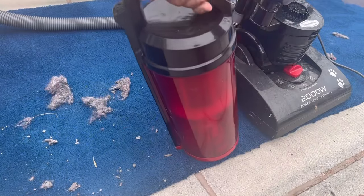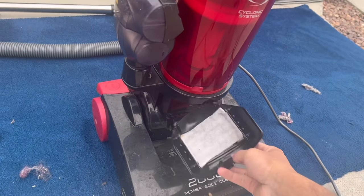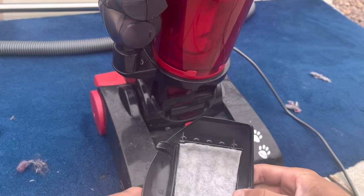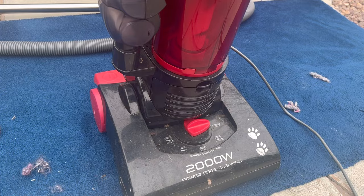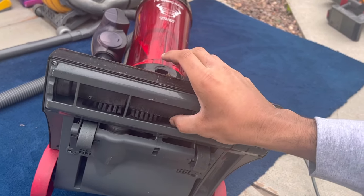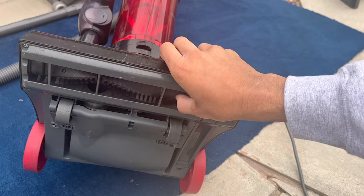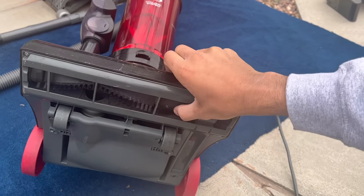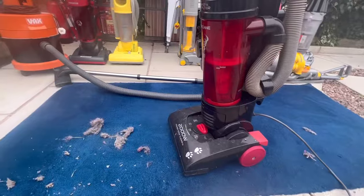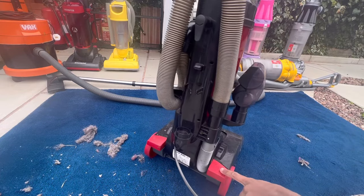Put the bin back on and close the bin flap. You've also got a post-motor filter pad — it's not HEPA but it's there, and it clips onto the front. The brush bar has pretty stiff bristles so it does a decent job on carpets, though you can't turn the brush bar off on hard floors. The on/off switch is on one side and the release pedal is on the other. It is quite a loud machine though, just to warn you.